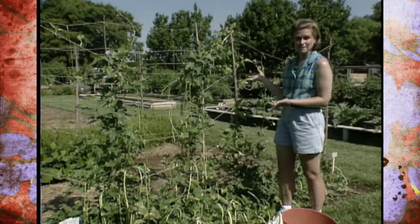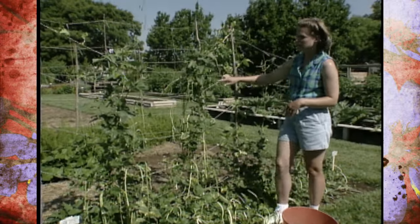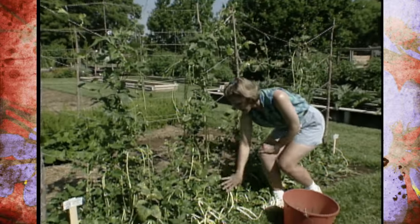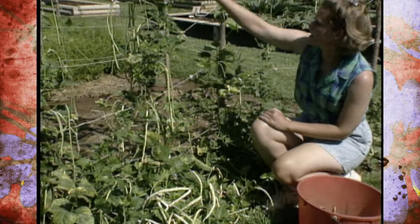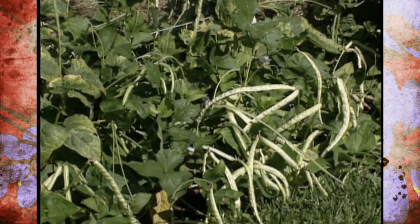One thing I'd like to mention: we planted our beans on a trellis, and we've since found out we needed a few more strings in between. A lot of our beans are down at the bottom and they would climb on up if we had more strings. So we could probably add some more strings now, which would help with our trellis situation.